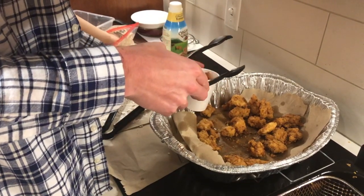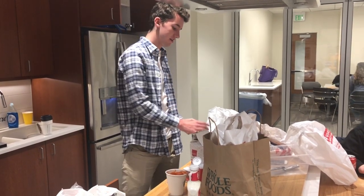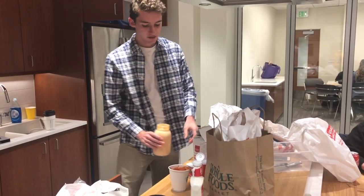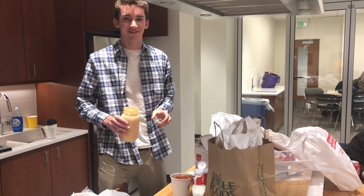Our go-to sauce is the yum-yum variety, which Erin hand-makes herself. It's made with a secret recipe — sriracha, mayo, and ketchup taken from the dining hall every evening.